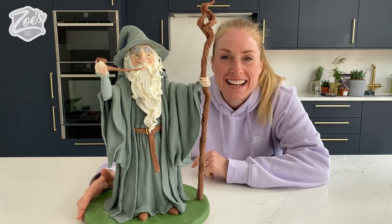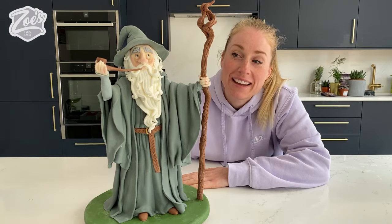Hi guys, I'm Zoe from Zoe's Fancy Cakes and in today's video I'm going to show you how to make a Gandalf cake.